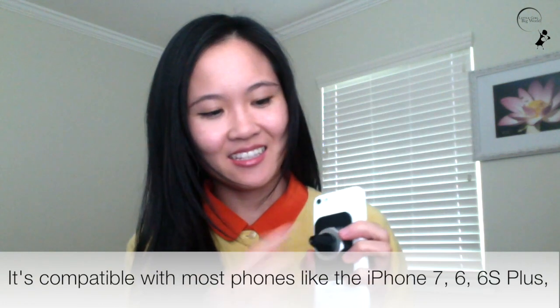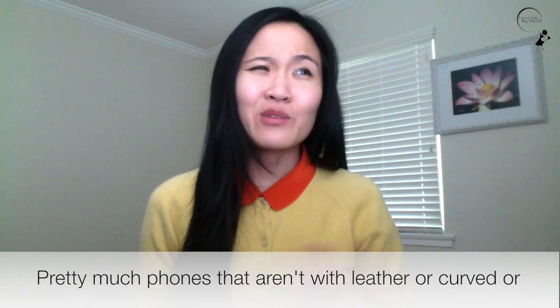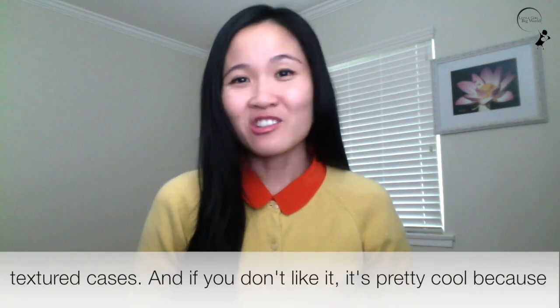It's compatible with most phones like the iPhone 7, 6, 6S Plus, 5S, Samsung, HTC, and Sony brands. Pretty much phones that aren't with leather or curved or textured cases.